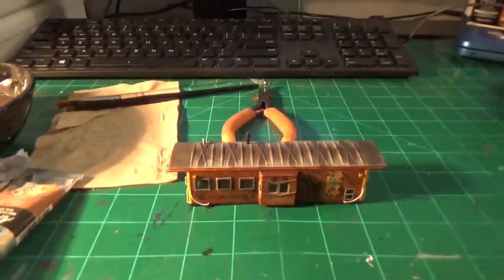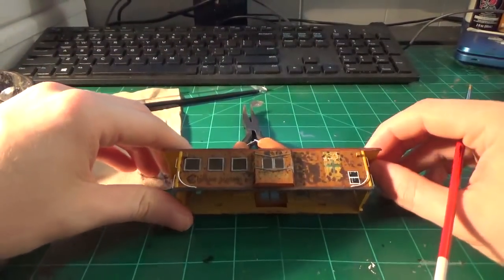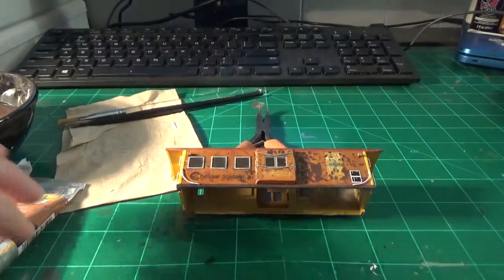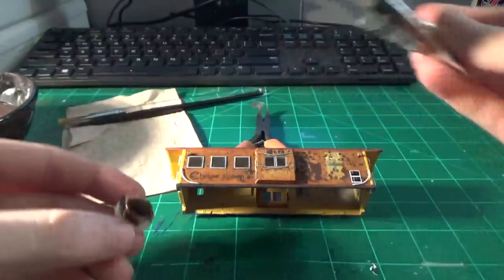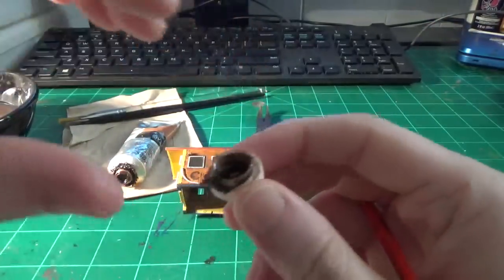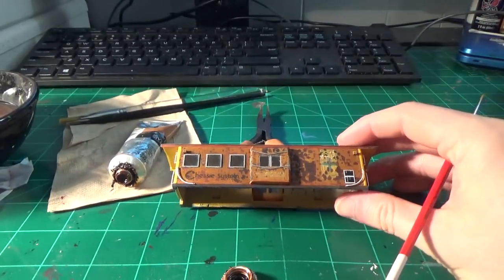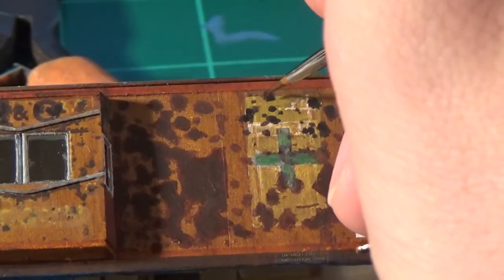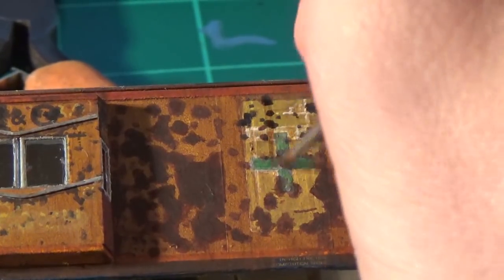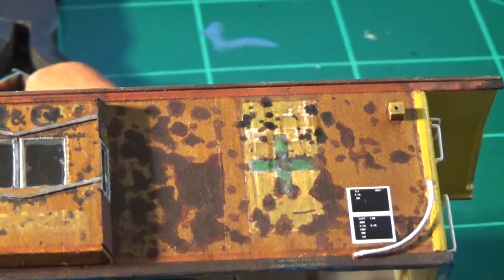Looking at the model, all the acrylic work is done, so we'll start with this side now. I'm going to prop it up and get it centered on my work area. This is what I'll be using. Only use a little bit at a time — in a small area like this, what's in the cap is enough. Just take a little bit of water and a fine brush, dilute it down, and that's it. Start with one little area at a time and work your way around. These oils spread very nicely and are easy to work with. It's just a matter of doing washes in progressive layers until everything is covered.